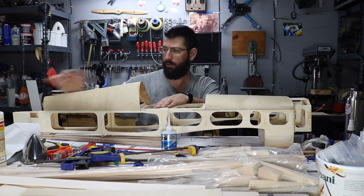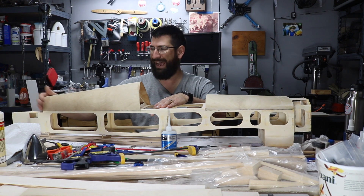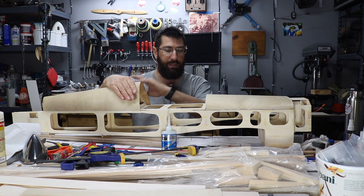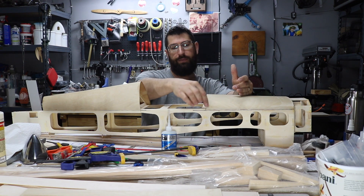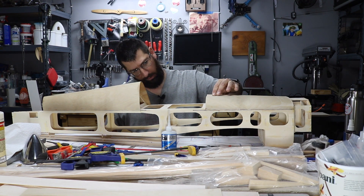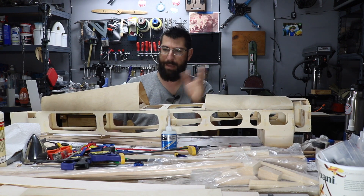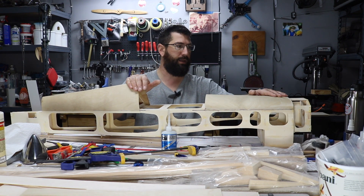The instructions say not to trim the back half yet, but I've got to trim this front half. I'm going to let the CA cure up a little bit more and then trim that up. The next thing to do is get the canopy, lay it on top, find out where that part is, trace it, and trim out this section here. I believe there's a former that's going to go across this section to give some support for the canopy and also a place to put the cockpit instrument panel on. So I'm going to go right back to the time lapse and get this all trimmed up.